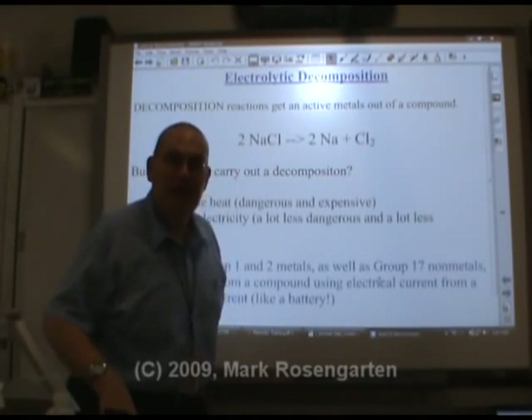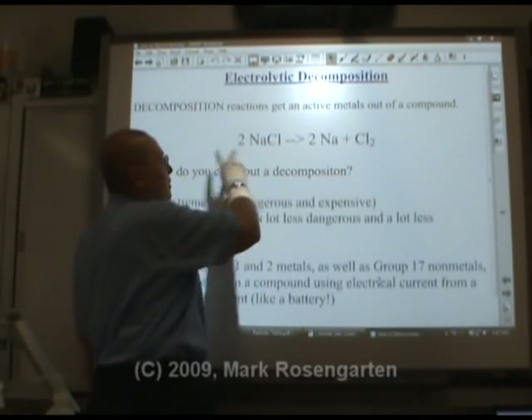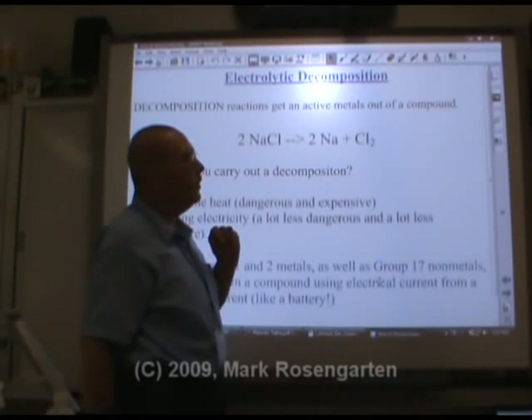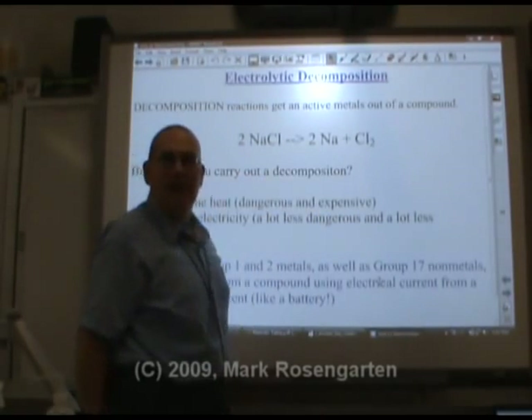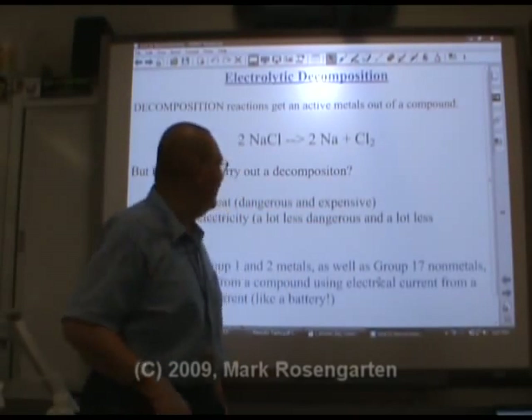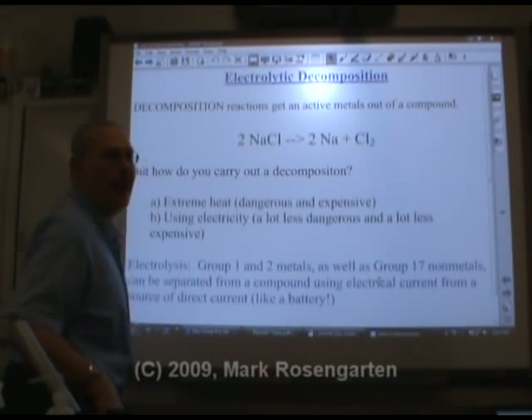What kind of compound might have sodium in it? What about sodium chloride? If you could find a way of decomposing sodium chloride, not only will you get sodium, but you'll also get chlorine — your pool will be safe to swim in. There are two ways that you can do a decomposition reaction.